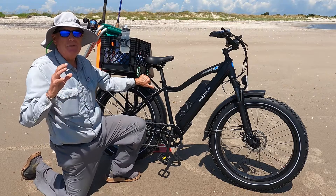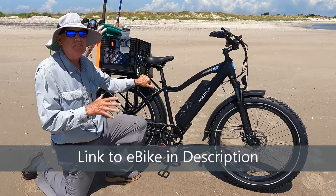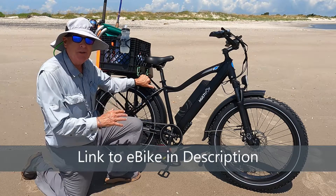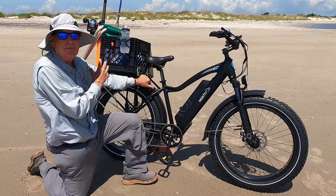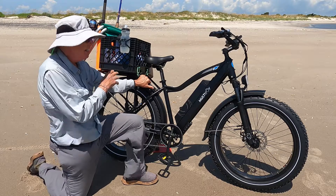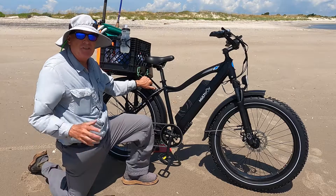Before I get going with my shark fishing adventure, I wanted to comment on the fact that the Multi-Joy had no problem at all getting out here with the heavy milk crate with about 20 pounds of gear in it, attached to their heavy duty rack. Let me get set up and see if we can get some sharks.